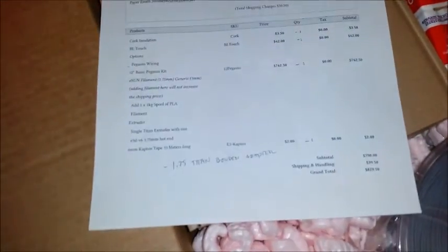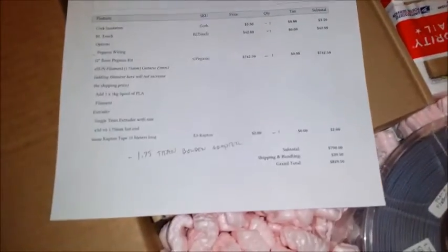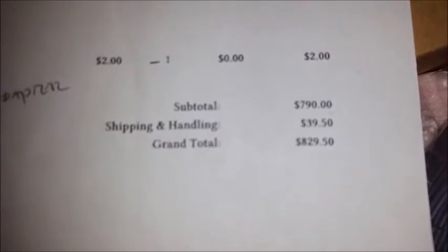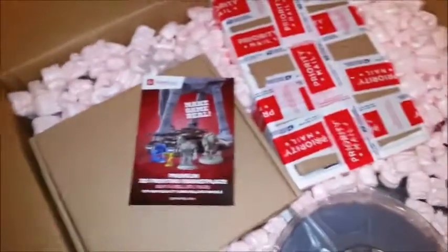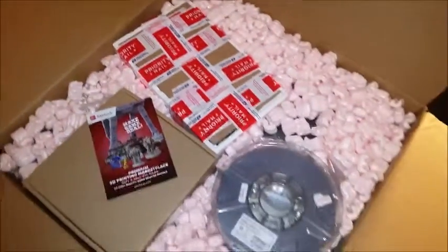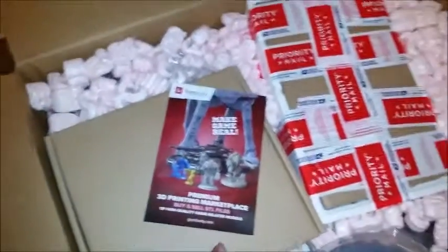So what we have here is a detailed list so they know everything was packed, and an invoice. If you're wondering how much this cost with everything included — the basic kit is $600, and it's over $800 by the time you add the power supply and everything else. You're probably looking at a thousand bucks, so this isn't a cheap kit — but the quality is not cheap either, as far as I can see.